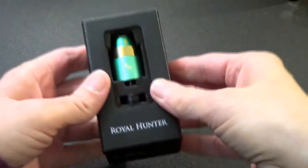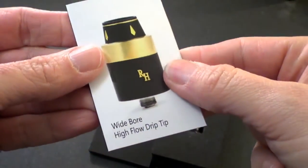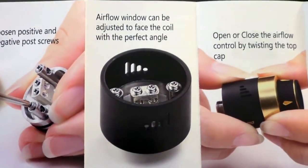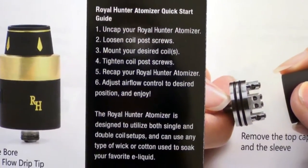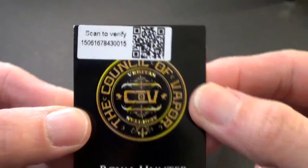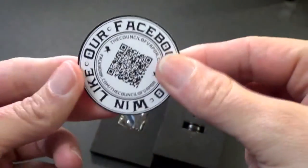It has this little box inside. You open it up and pull out the top portion. It has a little guide — wide bore high flow drip tip — that tells you a bit of information about it, not a really in-depth one, but some nice photos. Quick start guide. And it does have a QR code to scan to verify you have an authentic item, plus a QR code with their Facebook on there.